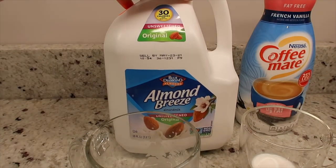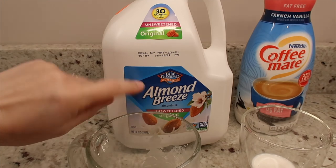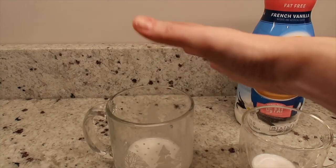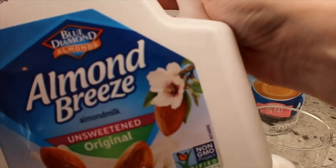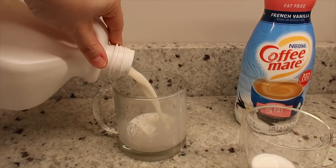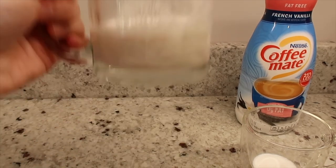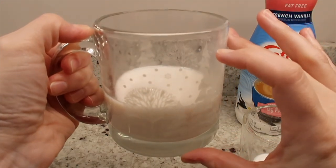It's the unsweetened Almond Breeze original almond milk. Here's what I do now when making a cup of coffee: I use a tablespoon of fat-free creamer, which is one point, and then I add the unsweetened almond milk — you can have a cup for zero points. I'm looking for that peanut butter color, so I put in about that much, then fill my coffee up to this point.